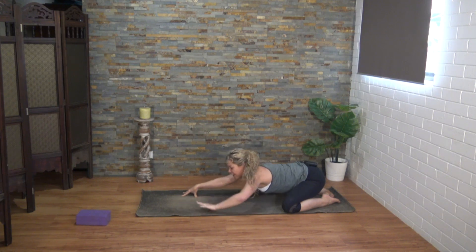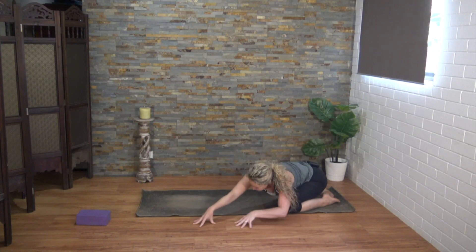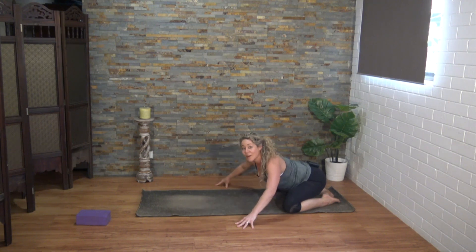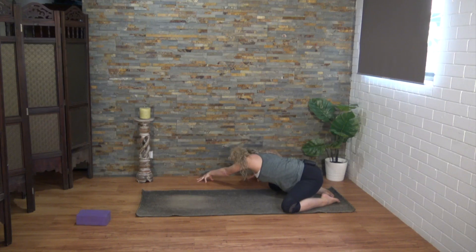Taking a side bend now — lift up and walk the hands over to your left, keep the right arm straight, little lift in the right armpit as you breathe down the right side of the body. Inhale to center and walk all the way over to the other side. Left arm can stay straight or with a little bend in the left elbow.